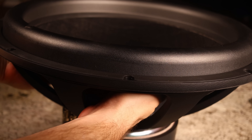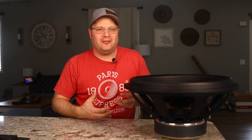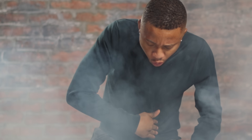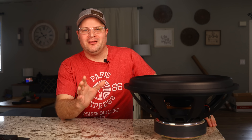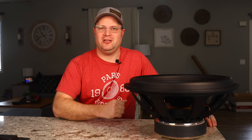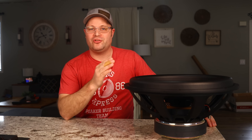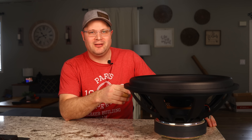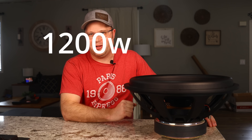The subwoofer can start losing its linearity as it's traveling up and down, causing noises and smells that let you know that your subwoofer is not happy. Dayton didn't want that, so they made some specific engineering choices that keep this driver extremely linear and clean, all while increasing the power it can handle up to 1200 watts continuous and 2400 watts peak.